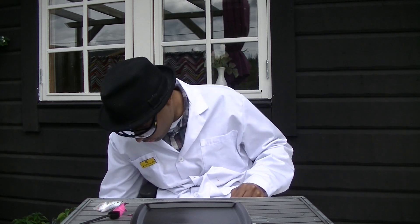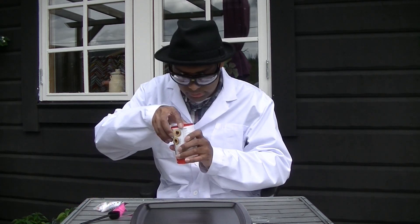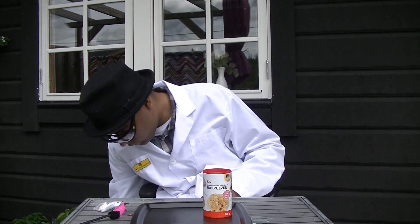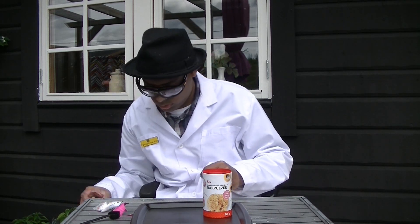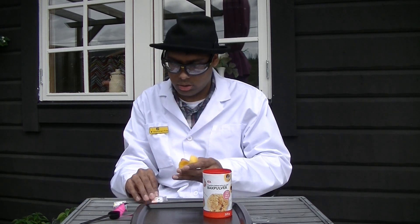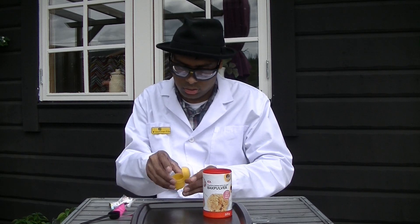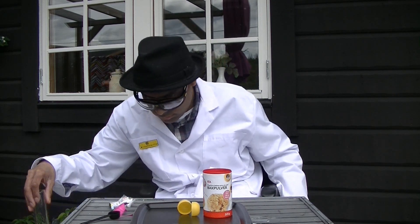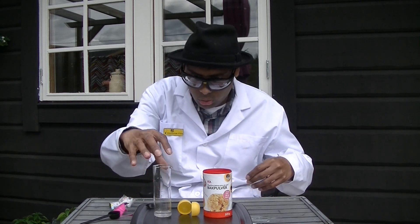And to do this experiment, you need backpulver, so of course. One tray from a Kinder egg. And water.